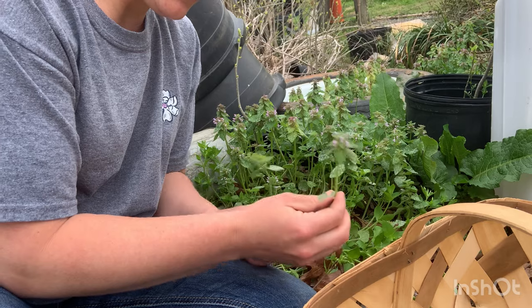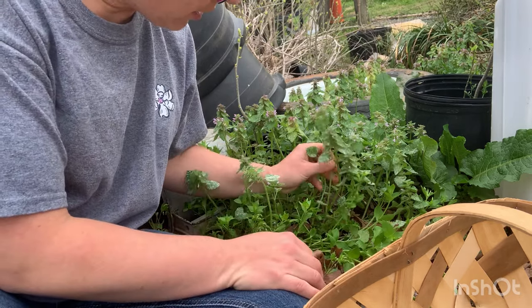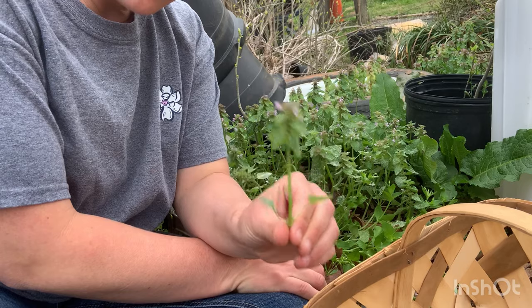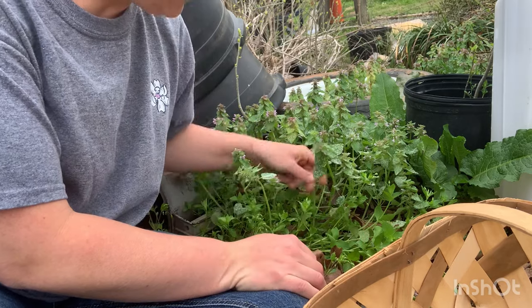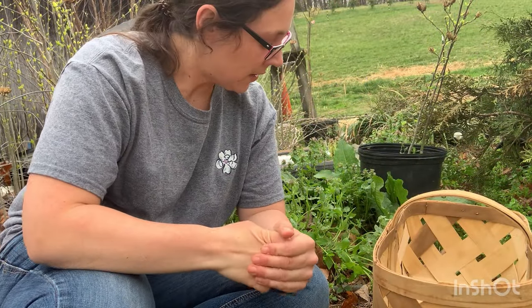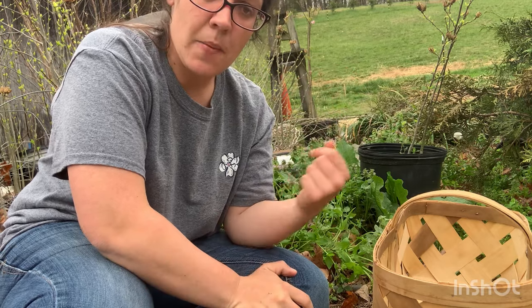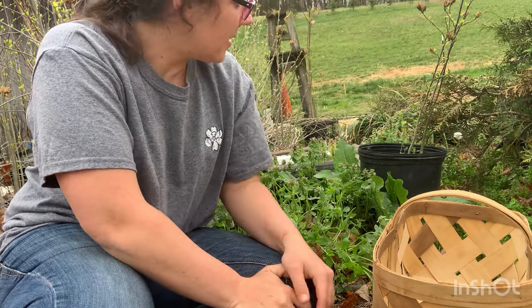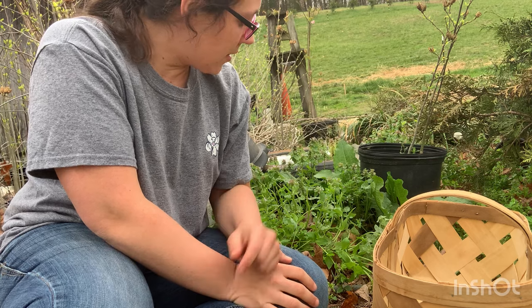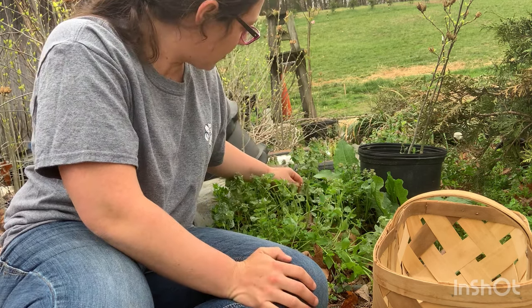It's amazing to me that something so potent and such a good herb is considered a weed. Today we're talking all about dead nettle. Dead nettle usually grows wherever weeds grow — this area right here is beside a building where we keep our pots and things, and dead nettle just loves this area. First we're going to talk about identifying your dead nettle.